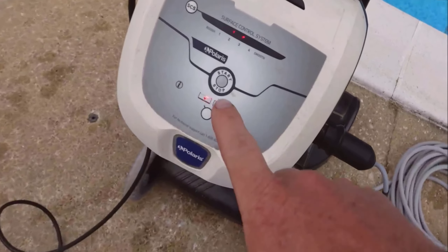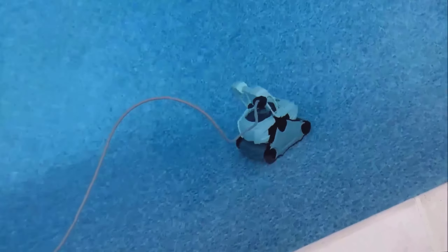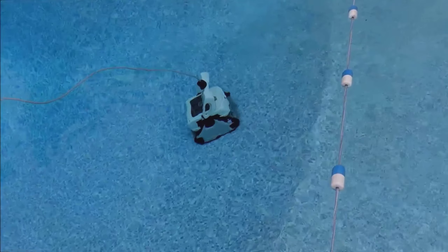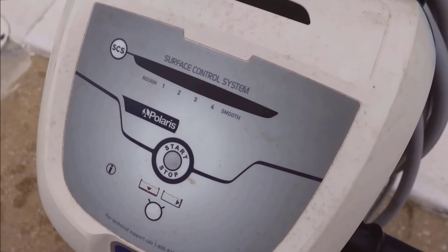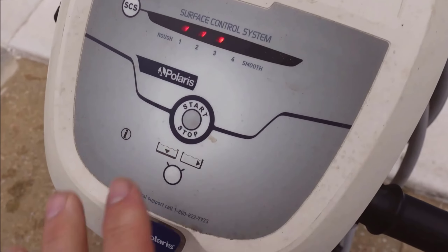To sum it all up, the Polaris P825 Sport Robotic Pool Cleaner is a fantastic investment if you're looking to keep your pool pristine with minimal effort. Its strength, efficiency, and smart technology make it stand out among other pool cleaners. I highly recommend checking out this model if you're in the market for a reliable and efficient robotic pool cleaner.